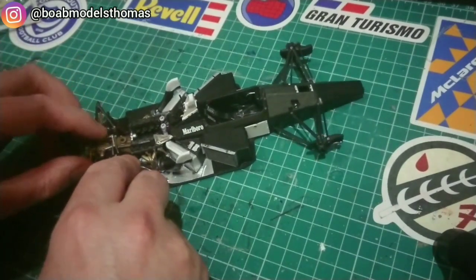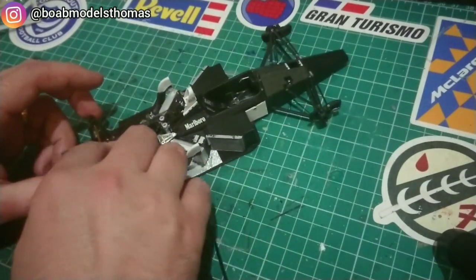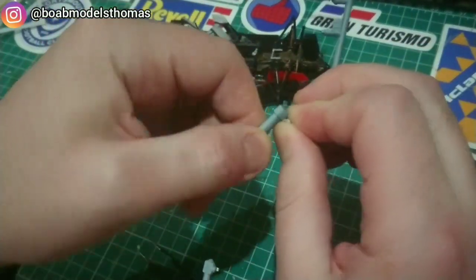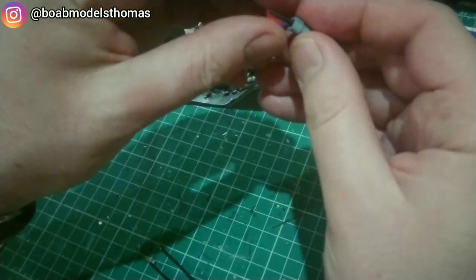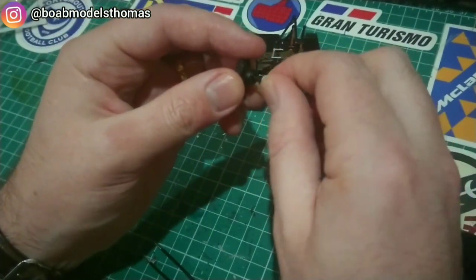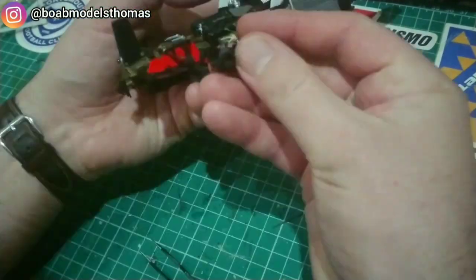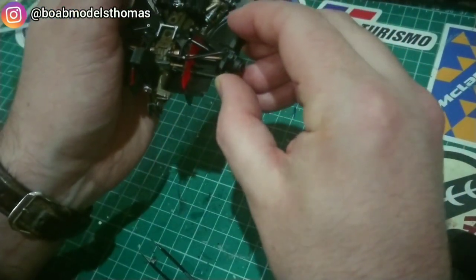I then added a few more kit parts to go onto the engine and gearbox. This is the tool which is supplied on the sprues by Tamiya, which you use to screw in the wheels. It will be much easier to attach the wheels onto the brake system at the end if I already screw the thread in now, so that's what I'm doing. I'll then remove the screws, put them back in the bag, and just attach the brake system.